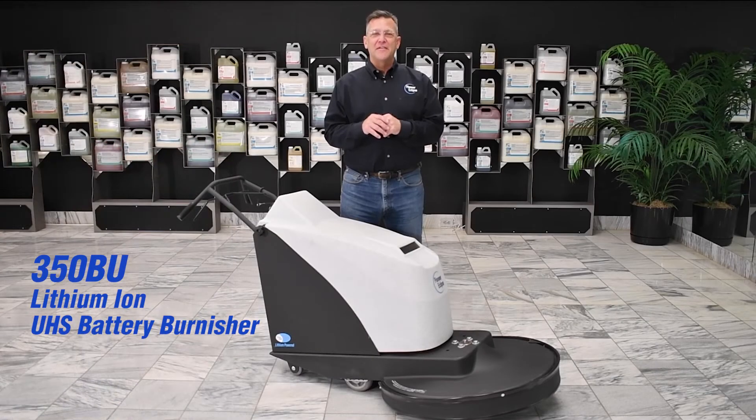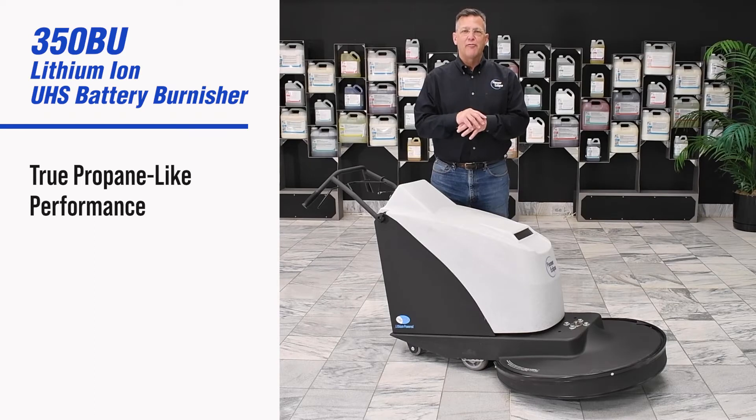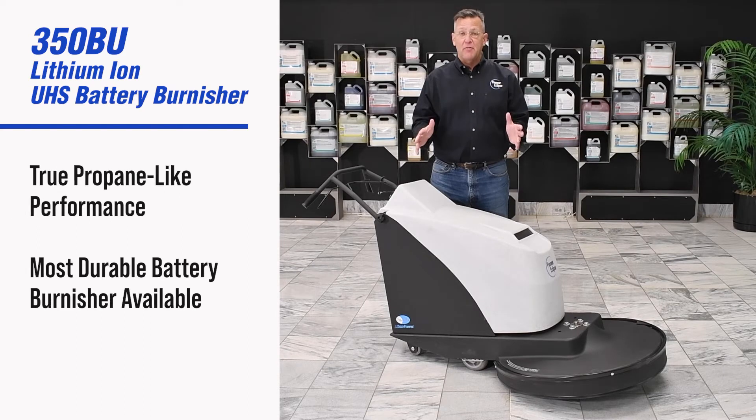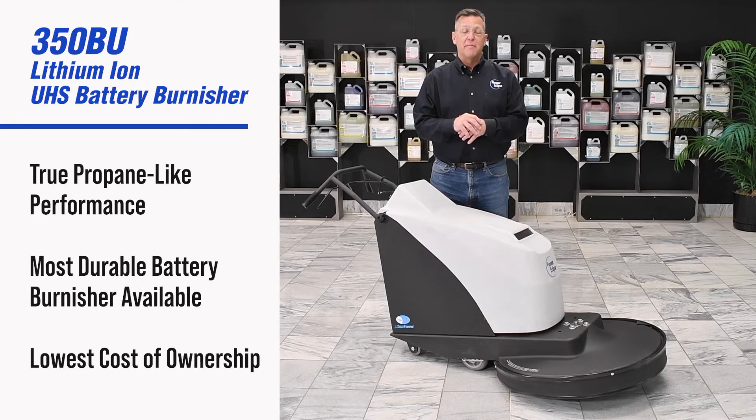Pioneer Eclipse has set the new standard in battery-powered burnishing performance. The 350BU ultra high-speed burnisher matches the performance of propane-powered equipment with the benefits of lithium-ion battery power. This all-new platform delivers true propane-like performance. It's the most durable battery burnisher in the industry and it provides the lowest cost of ownership of any battery burnisher available.